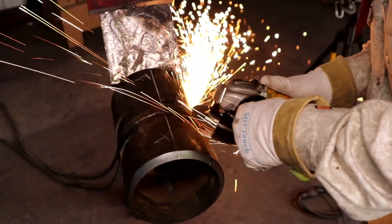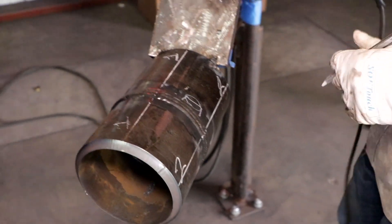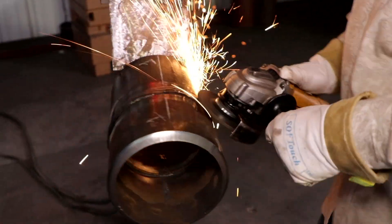Once it gets to about a sixteenth, then I can start moving my grinder here and then taking down the bevel. An important thing to keep in mind is when you're doing this, you don't want to just dig straight into the pipe because you don't know how big the indication is. It could be real small, it could be big. But if you just dig straight into it, who's to say you might grind it all the way out and you're just going to keep digging and go all the way to the root without finding it. So you take it and you just skim your grinder until you start finding it.